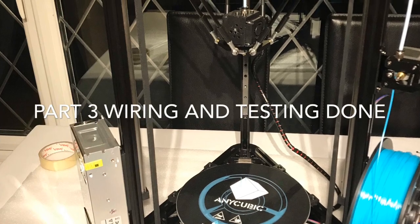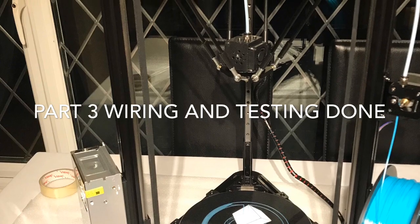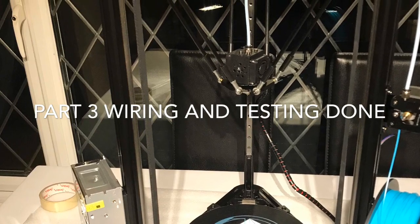Part 3 of the Anycubic Kobra Linear Plus assembly: electrics and final tests.